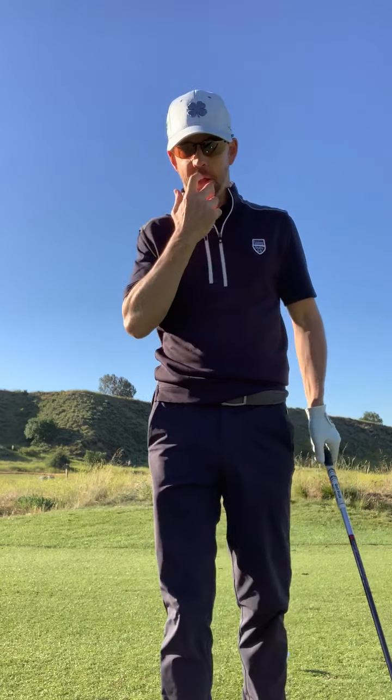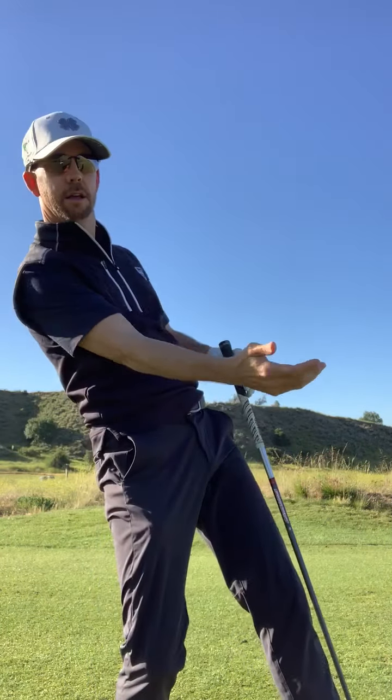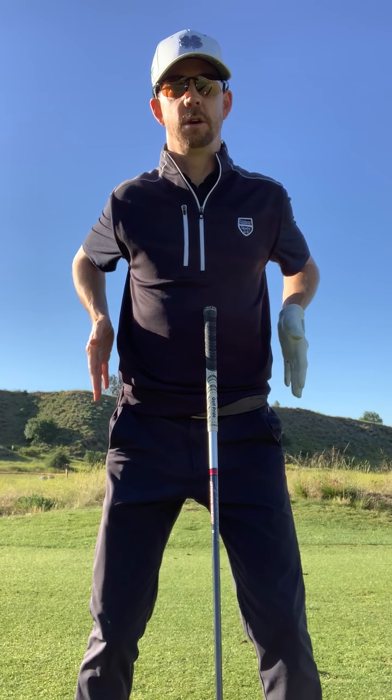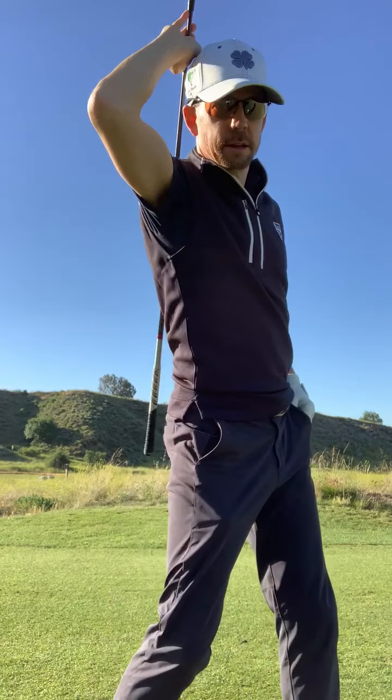A lot of people think to generate power you have to move your body laterally and swing through the ball. You don't actually move your body laterally in order to generate clubhead speed. You're supposed to pretend there's about one inch to the right of your torso and one inch to the left of your torso. When you turn and move back, you should not be exceeding that one inch. Instead, pretend your spine is here and you kind of turn around the spine — you turn around it. You don't move back laterally. That's a huge tip for making better contact with the ball.